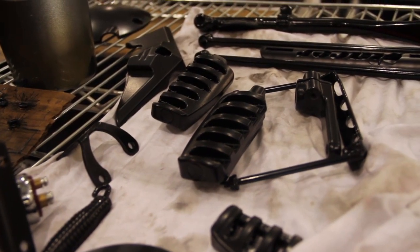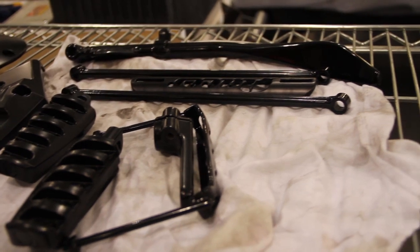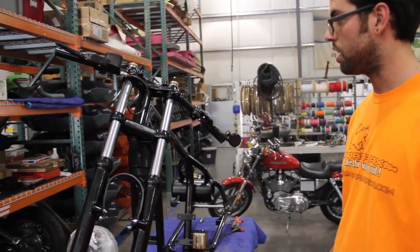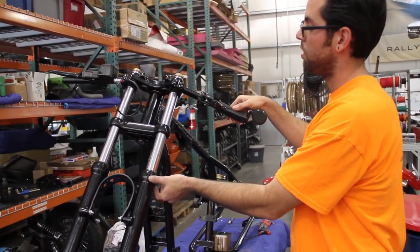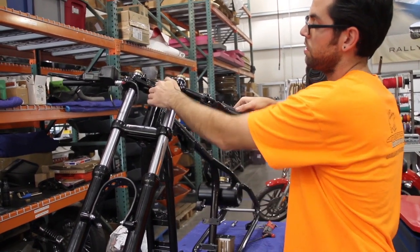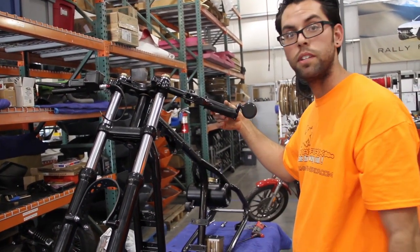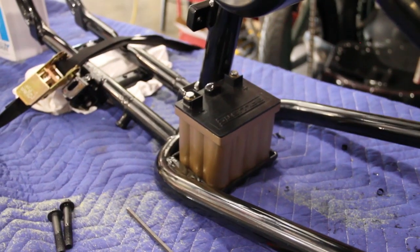You can see we have a few other parts up here — all the black and satin black parts come back from powder coat, some of our hardware even. The bike's starting to come together and look like a motorcycle again. We started out with the fork tubes and triple trees, put them together, and started putting the frame together.